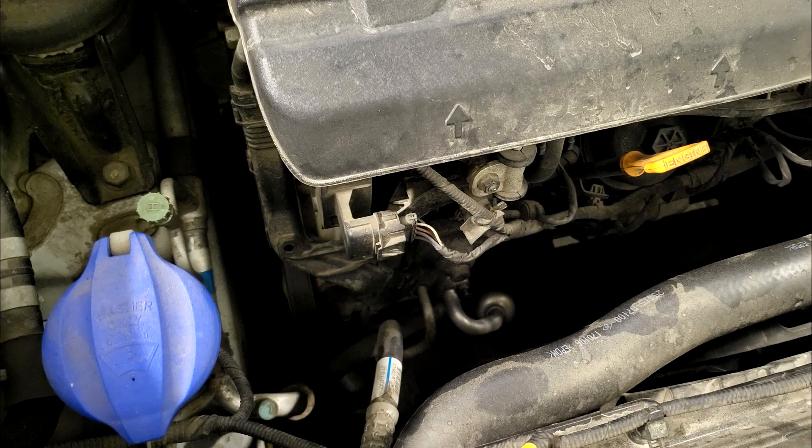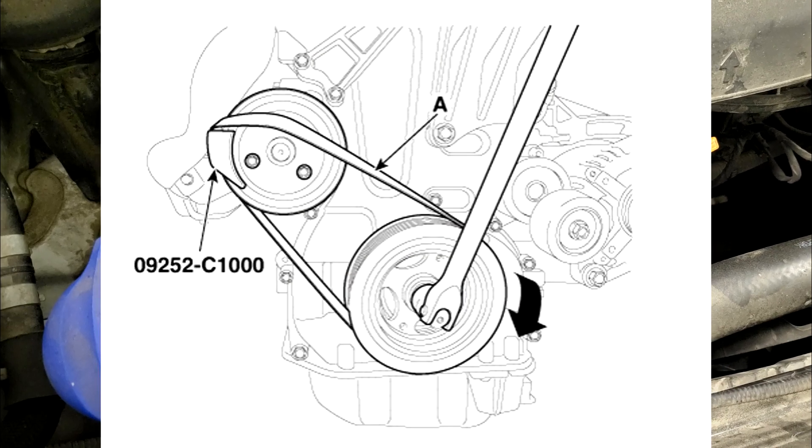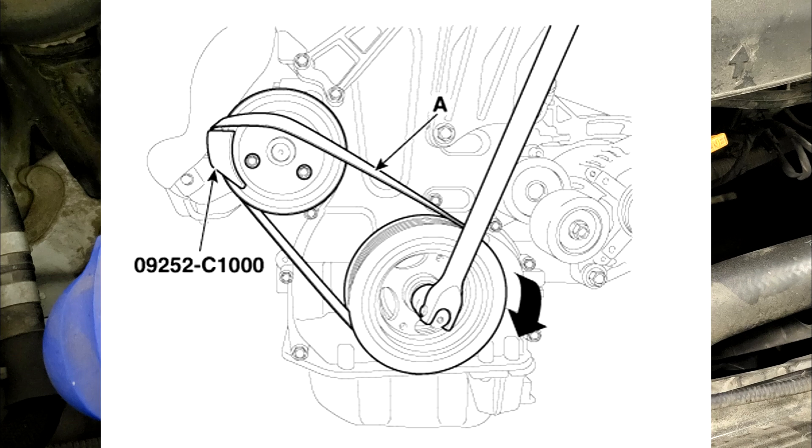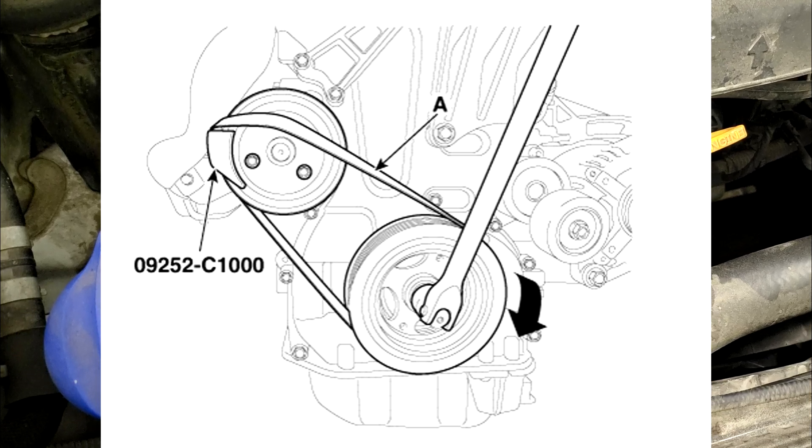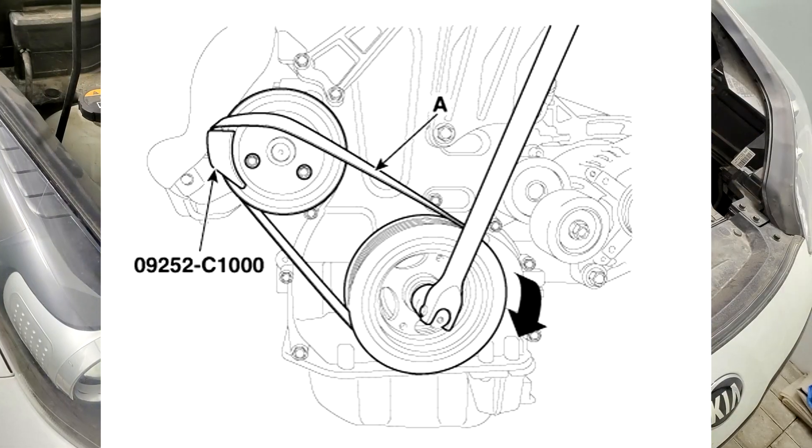Installation. Step 1: Install the water pump belt. Insert the SST between the water pump pulley and the water pump belt. Install the water pump belt (A) by turning the damper pulley clockwise.